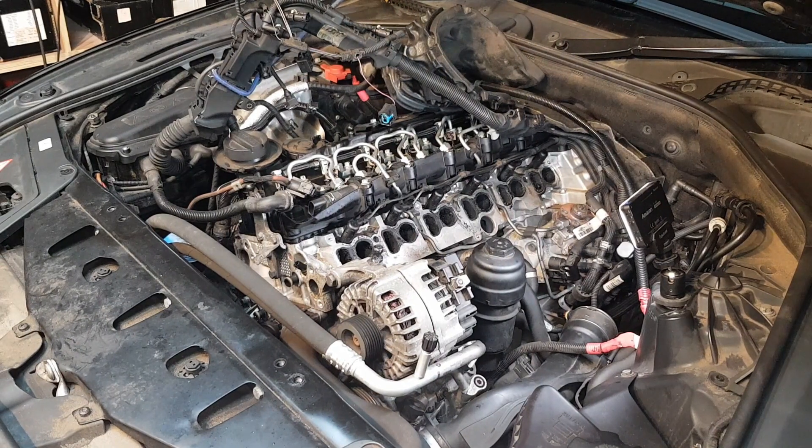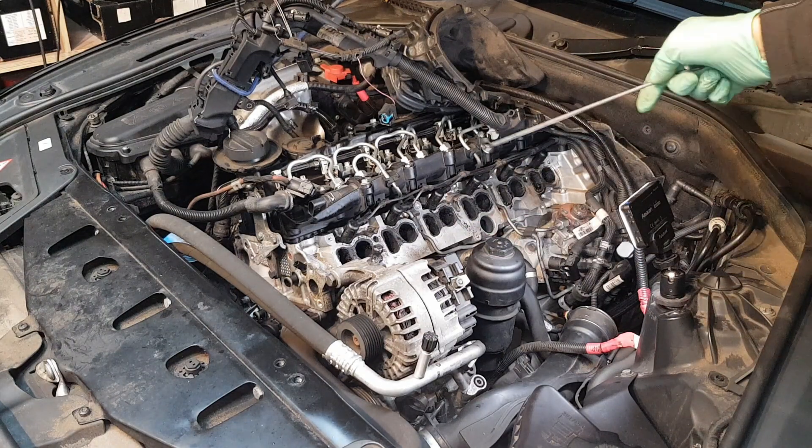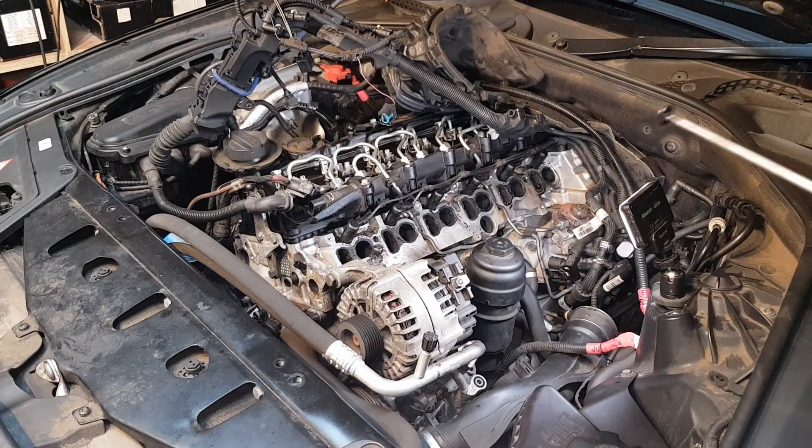I'm gonna show you how I made my own tool for cleaning intake ports. There's a lot of carbon and oil buildup on these intake ports. This is an N57, 3 liter diesel engine on the BMW.